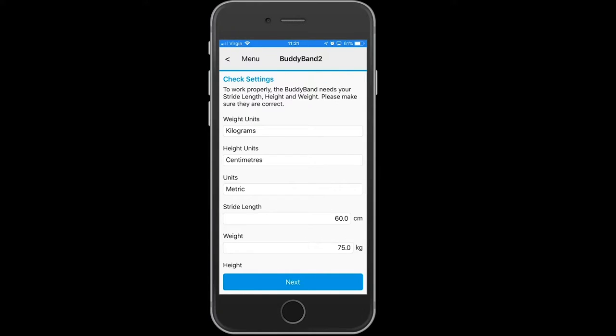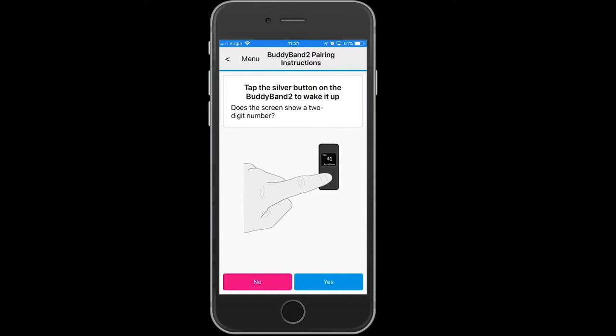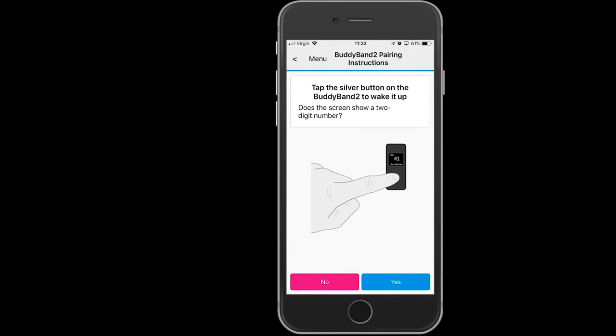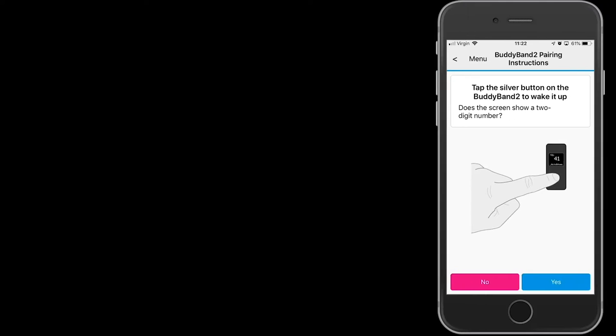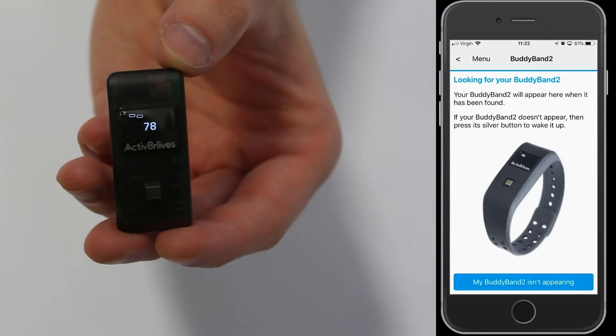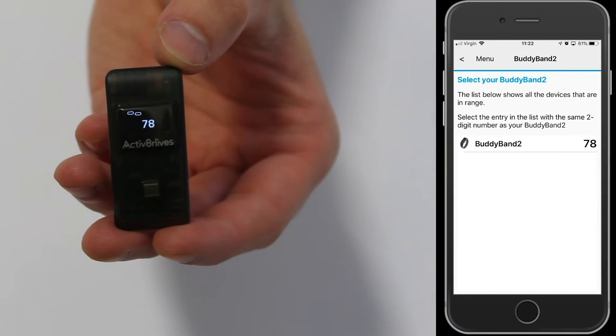It will ask you to check your settings. If these are correct, press next and it will go to the next screen. Wake up your Bodyband 2 by touching its silver button so that the screen lights up and you will see a pairing code similar to this, with two interlocking rings.